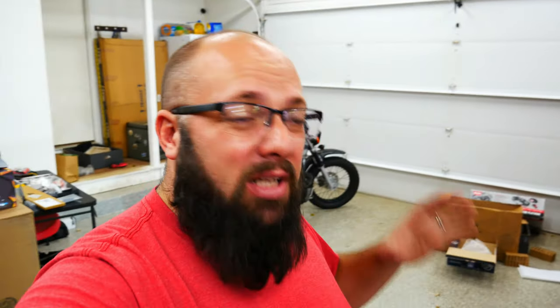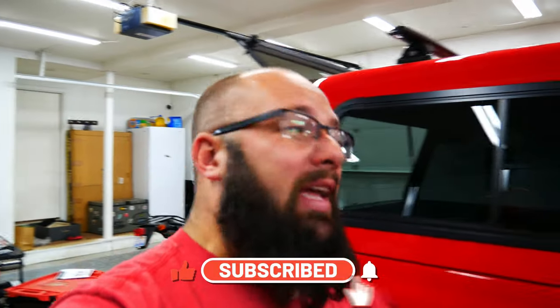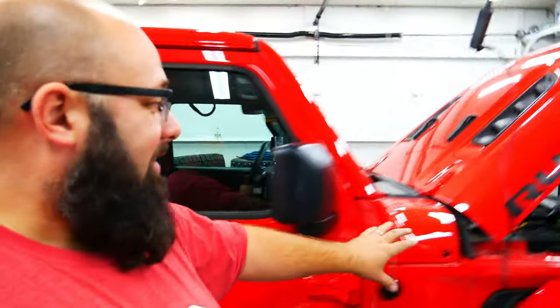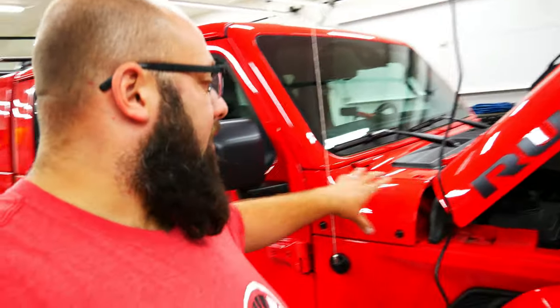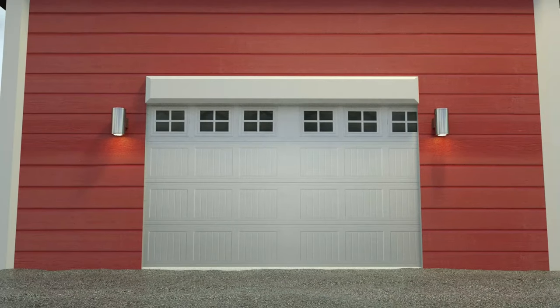I have a ton more videos left to do on the Gladiator, so I'm not going to show you what these look like at night right now. Be sure you like and subscribe so you don't miss out when I do a video recapping the whole entire build. Next video, I am going to be installing my ditch lights, which mount right here. I've got a bracket and some Baja Design Amber ditch lights. Be sure you check that out — until next time, I'll see you then!